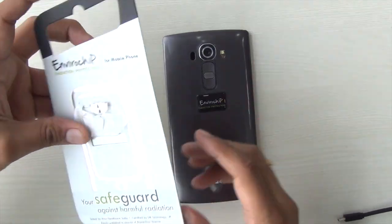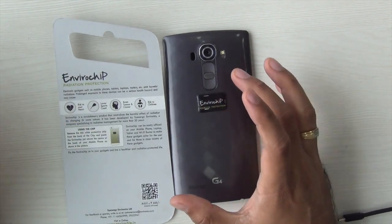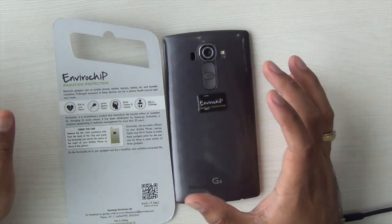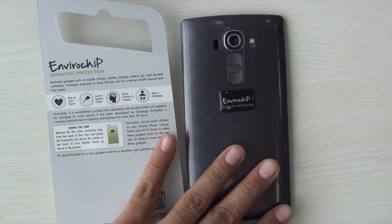What this means is that you will have fewer headaches if you use your smartphone for long. It will give you less trouble which is linked to more exposure to smartphones or radiations.